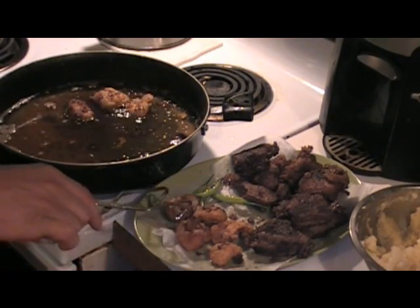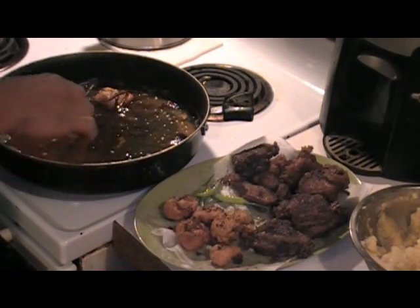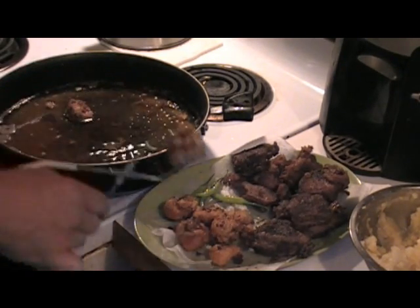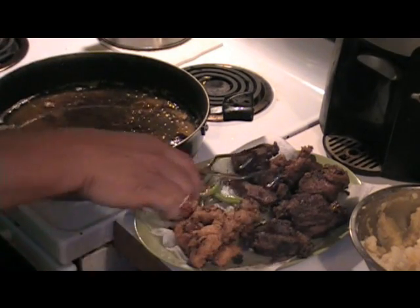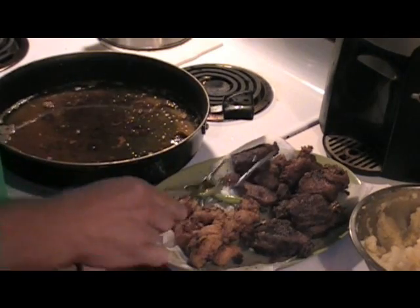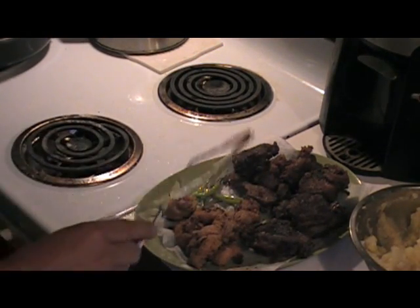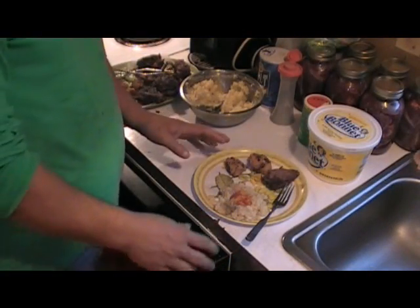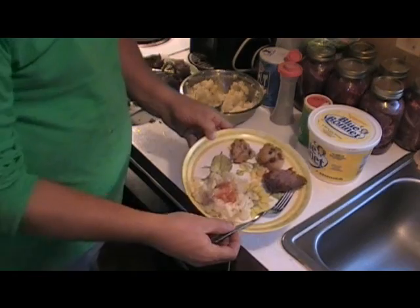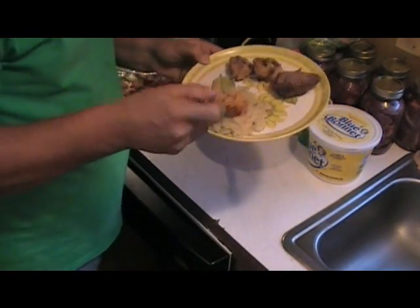That tenderloin is so tender - but these testicles are even tenderer than the tenderloin! All right now, we'll fix you a plate. We got some cream potatoes here. I like to add Texas Pete to my cream potatoes, of course.